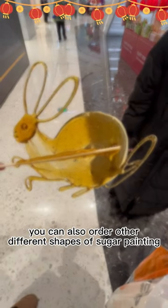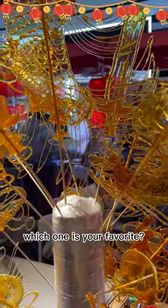You can also order other different shapes of sugar painting. Which one is your favorite?